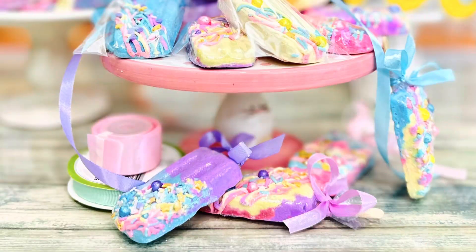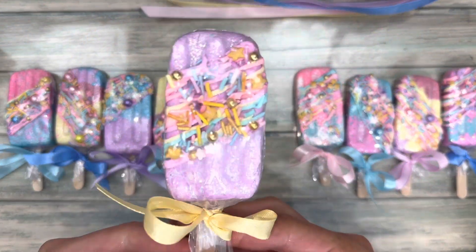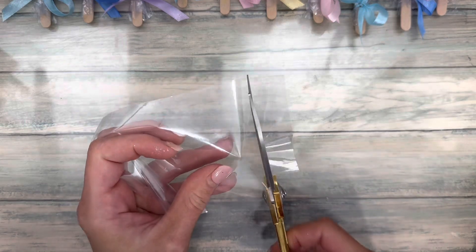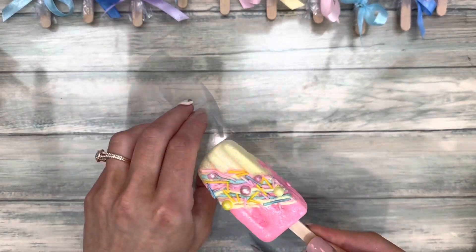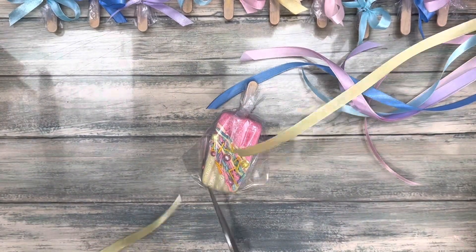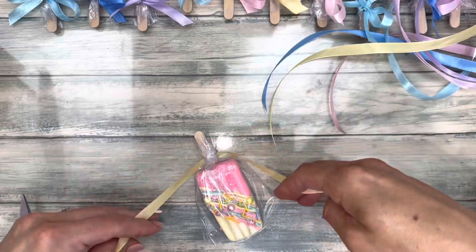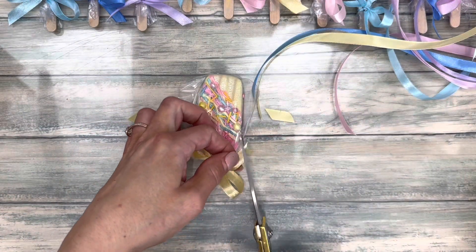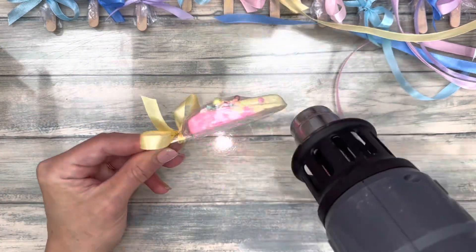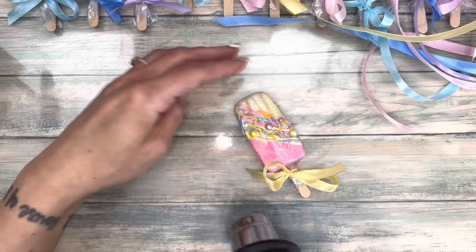Beautiful packaging finishes the popsicle perfectly. Use ribbon that matches the popsicles — cut about three quarters of the bag off and put the popsicle in. Secure it with a rubber band, then tie the ribbon. Last, shrink wrap the bag around the bar. Ta-da, isn't it beautiful?